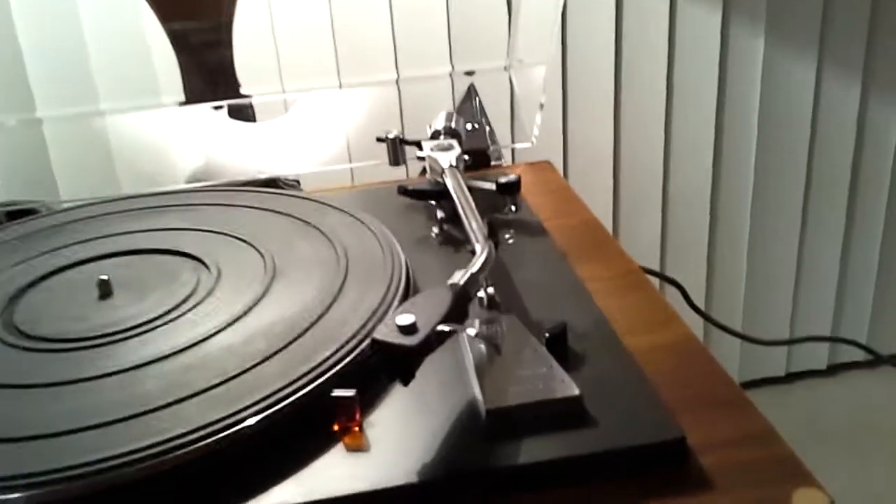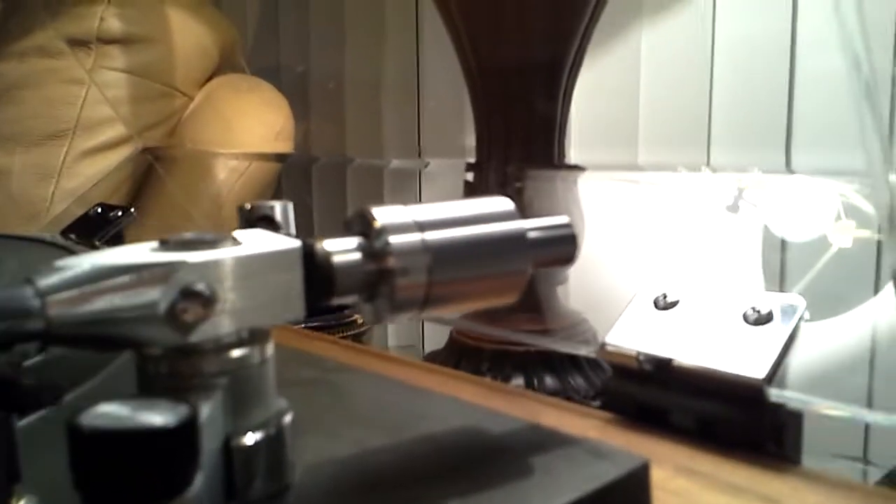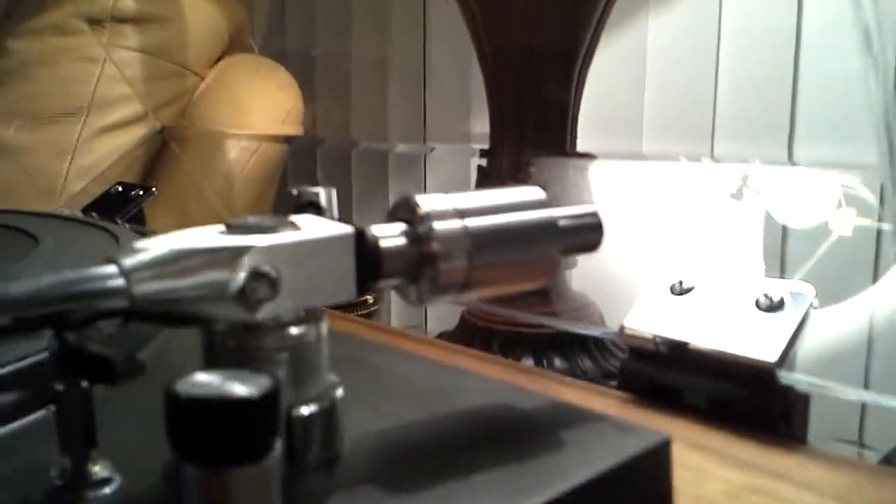This has all three counterweights: the anti-skate, the main counter, and the auxiliary third weight that screws into the back of the tone arm shaft.